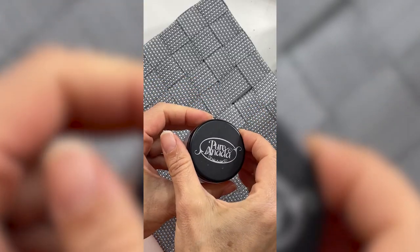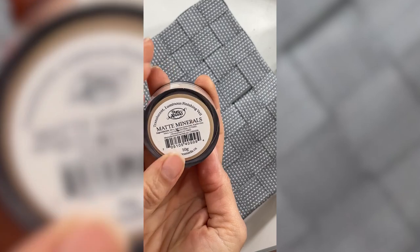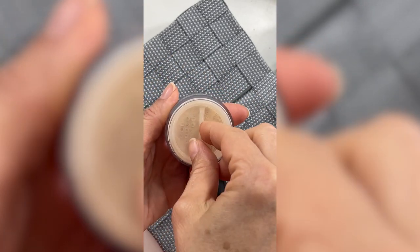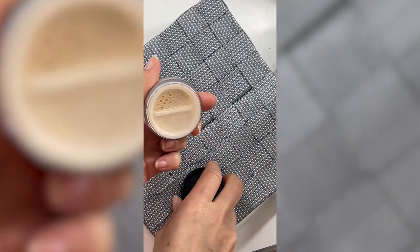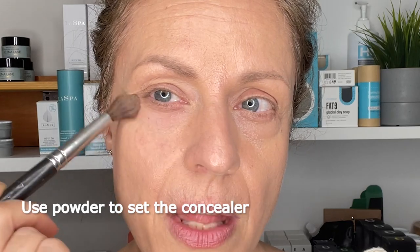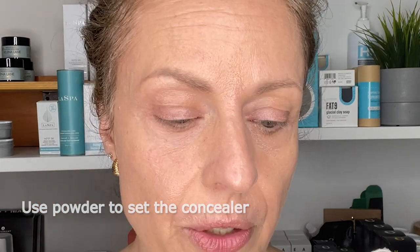Next we're going to go in and powder to set this in place. I'm using the loose mineral setting mattifying powder by Purinata — these are matte minerals. I really like to take the tiniest amount and set the eye area. This is the most important area to have it not crease. Just the smallest amount — shake off the excess and then just press it where you did the concealer. I'm not going to over powder; we can go back in and touch it up later if we see any shine coming through.